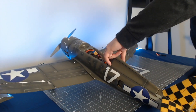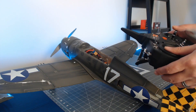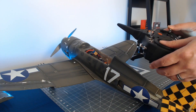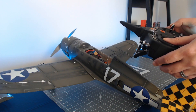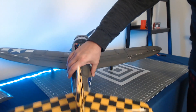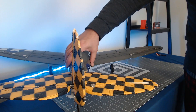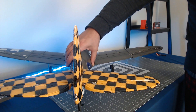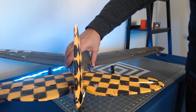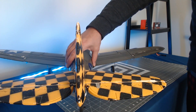So again, our ailerons are all working as expected — right and left are working the way we expect them to. When I apply right rudder and left rudder, the rudder is moving the way I expect it to, as well as up and down elevator.